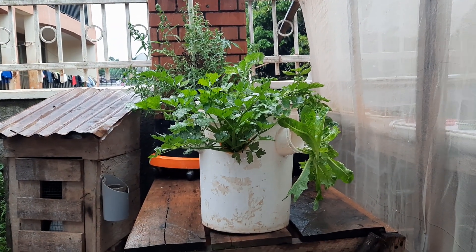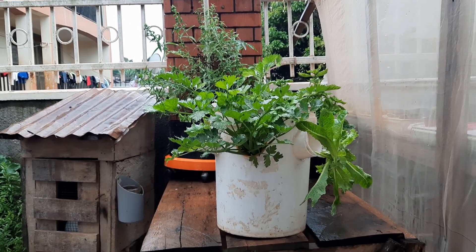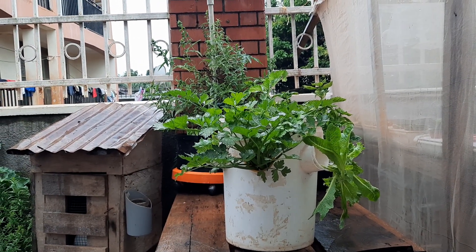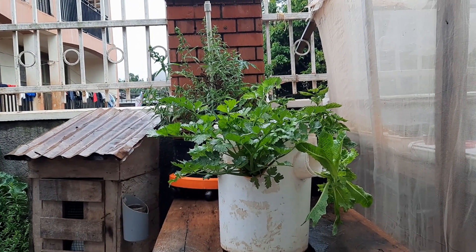Hello there, good morning, good afternoon, and good evening depending on your location. I am Baestini Kampala, and today I want to share with you a very simple concept in hydroponics farming.